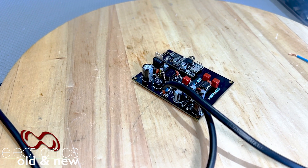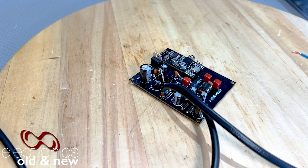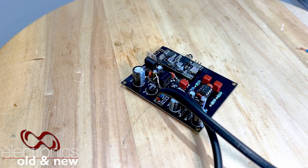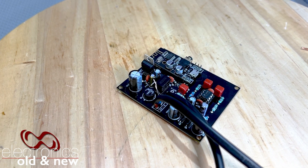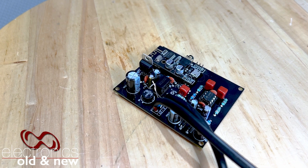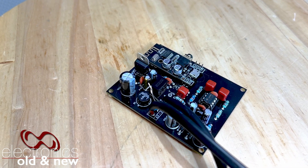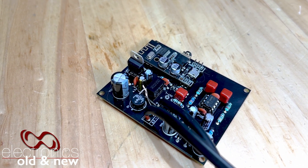In other words, what do you do if you've got a radio that has a hot chassis? No transformer. One of the mains connections is directly connected to the chassis of the radio, which means that if you plug it in the wrong way, your radio has got full mains voltage all over the chassis. I've come up with a solution that makes this board usable on any type of radio that has a phono input, whether it is a hot chassis or not. Stick around and I'll show you exactly how to do that.